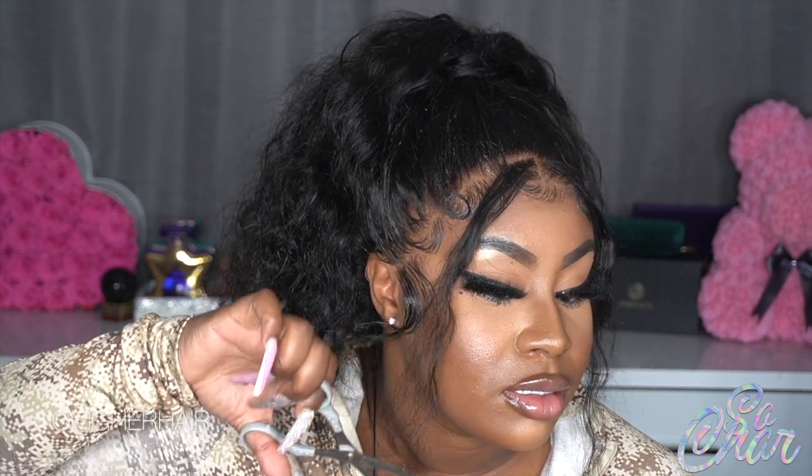As for my little bangs, I'm going to cut them down just a little bit. All right, you guys — thank you so much for watching this tutorial, even though I know it was crazy long. This is a wig from OMG Hair — OMG Hair is bomb, I love working with this company, and I will continue to work with them. Thank you guys for watching!